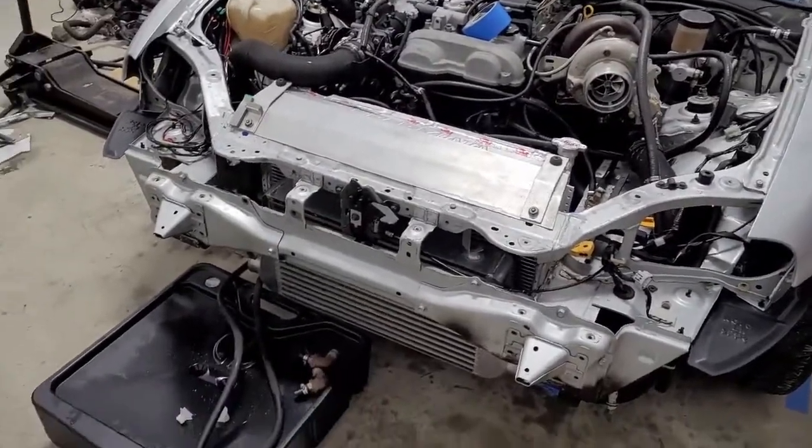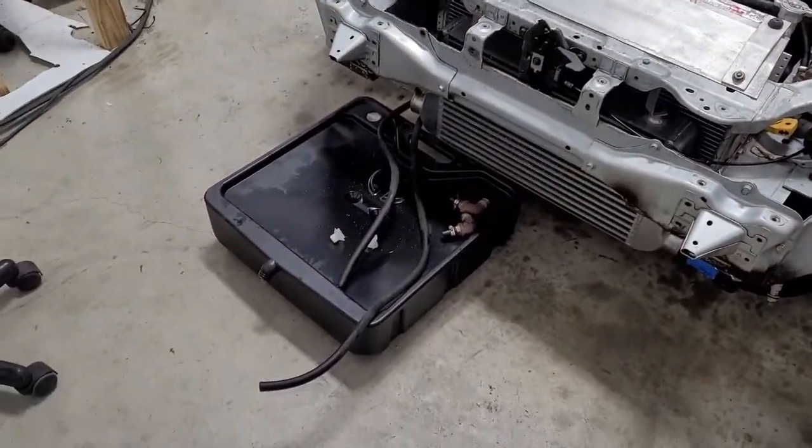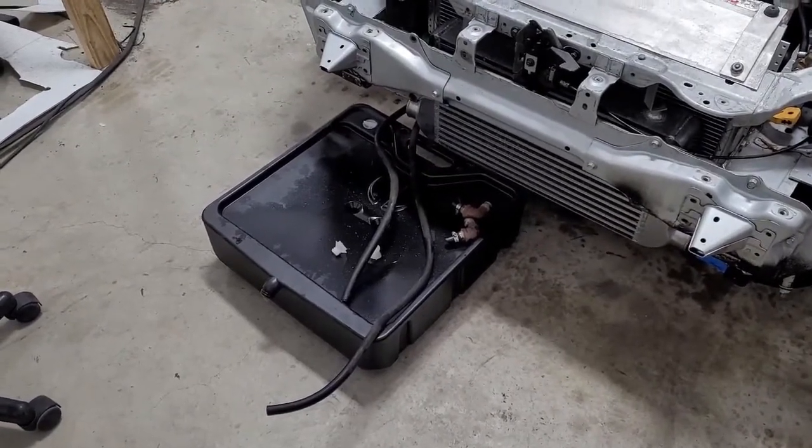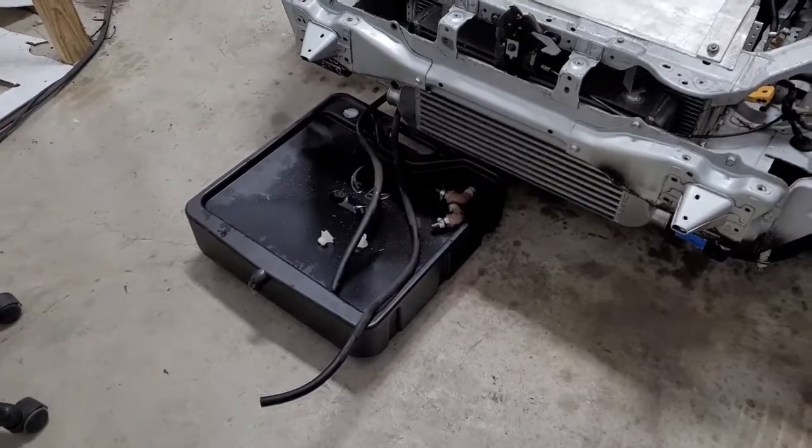Hey guys, welcome back. So today we're going to work on this trans cooler. We got it removed and I had a couple buddies come over — we got this old trans cooler off and we moved it to the back just to kind of start looking to see where we're going to put it.